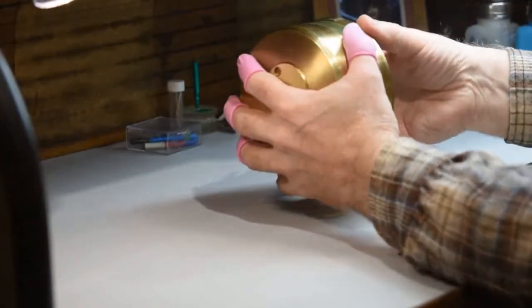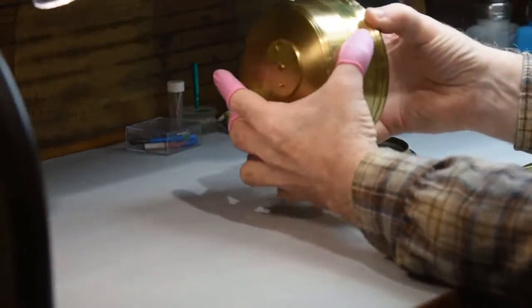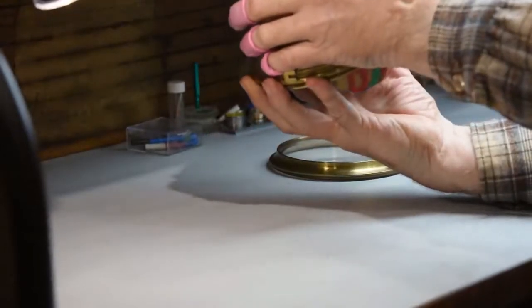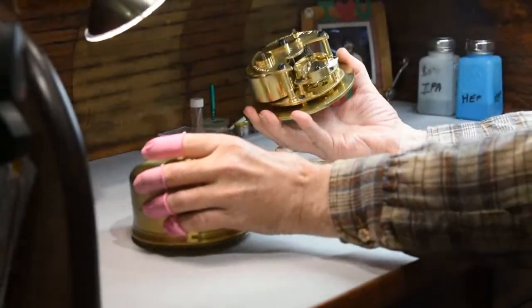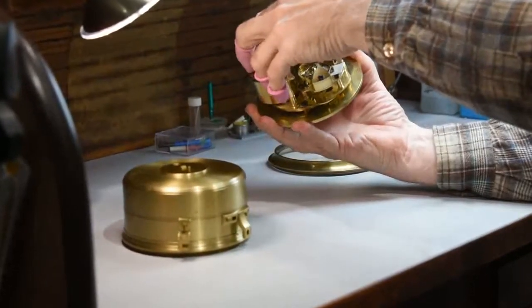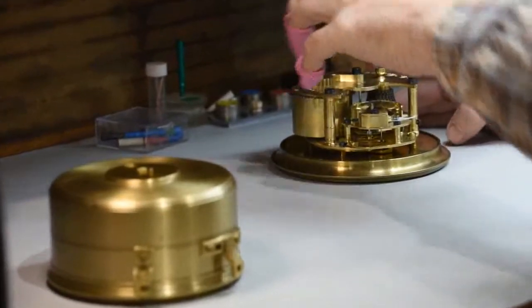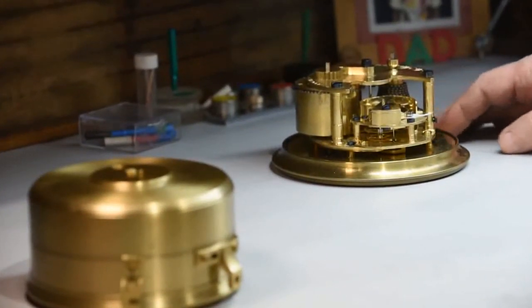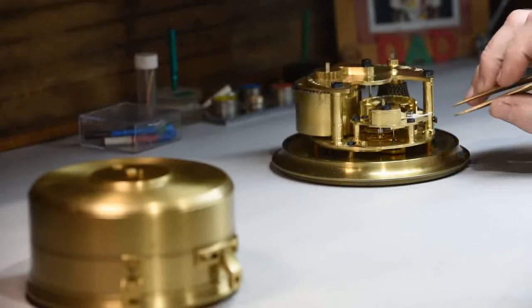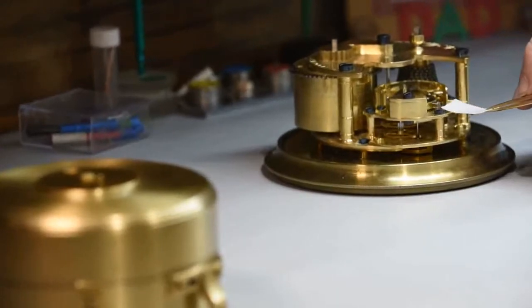To remove it from the case, you make a claw grip around the threads of the case, tip it upside down, and the movement will drop right out. Lay the case down. Take the movement and put it in your bezel. Then, very gently, remove the paper wedge.